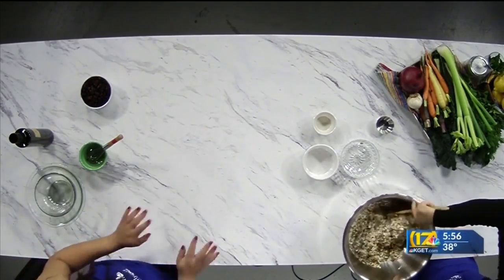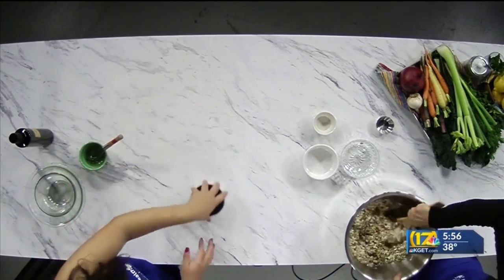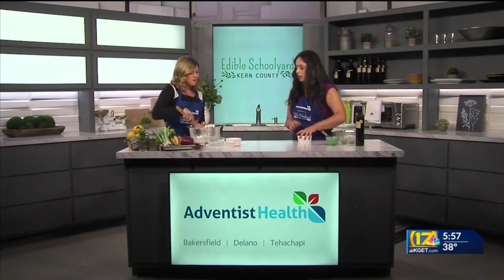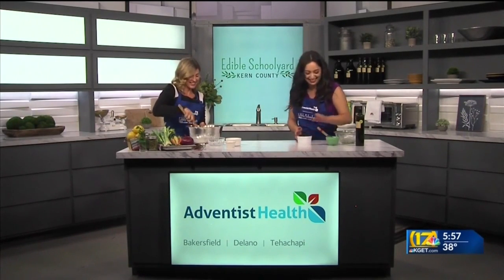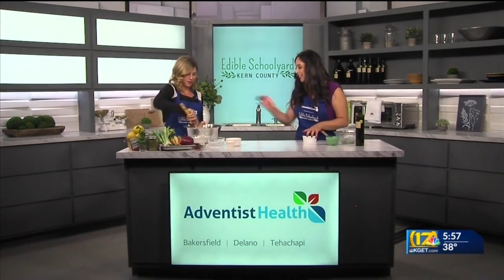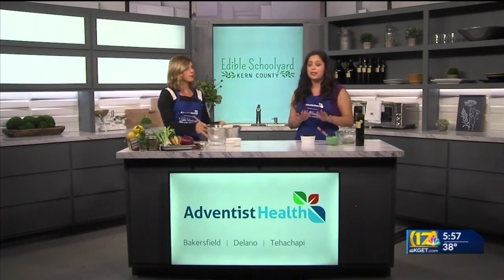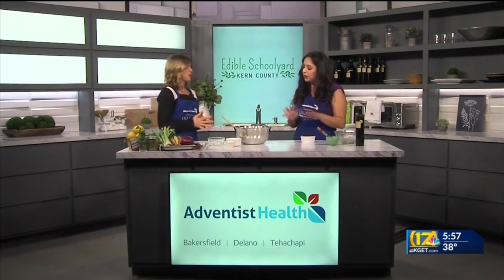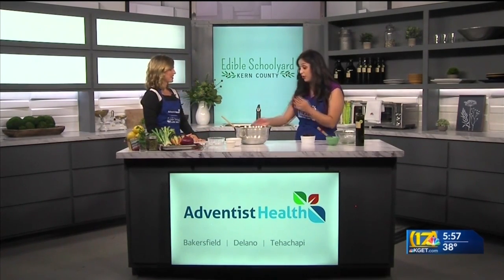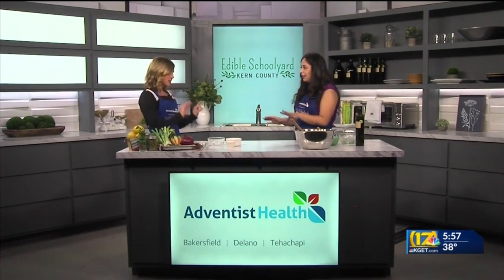We're going to put this on a sheet pan. Don't add the cranberries yet — if you add them now, they would get really hard in the oven. Pat it down and bake at 350 for about 20 minutes, or until it's nice and toasty. Just leave it alone so you get those really nice clumps. Don't try to toss it off the sheet right away — let it sit and cool completely.